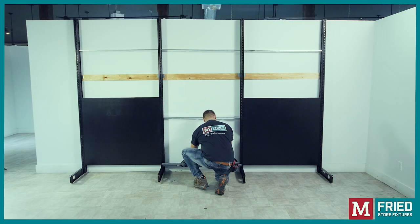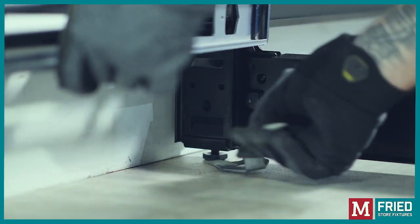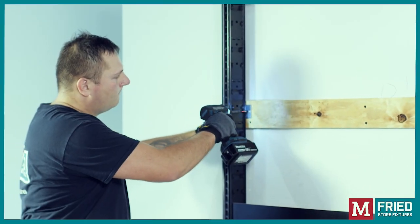Check the level of the base shoes and adjust the upright using the special wrench. Once the units are leveled, screw in the wall clips to secure the uprights to the wall.